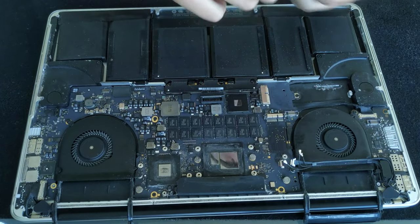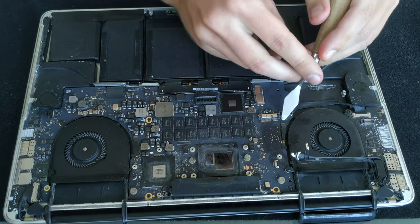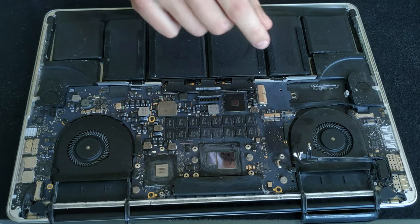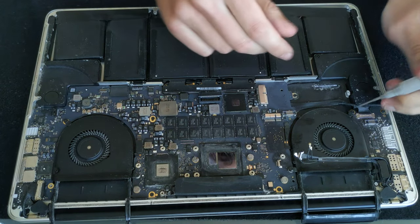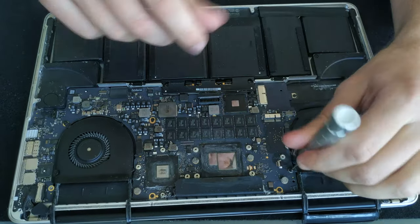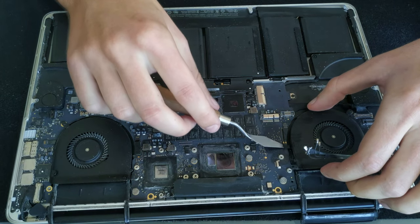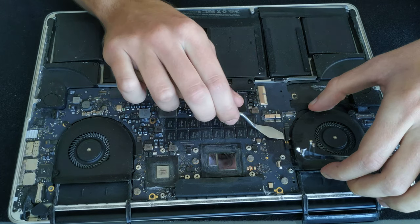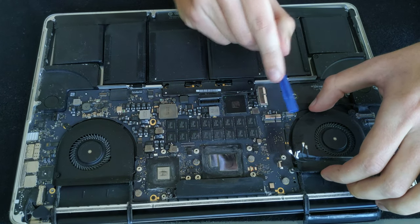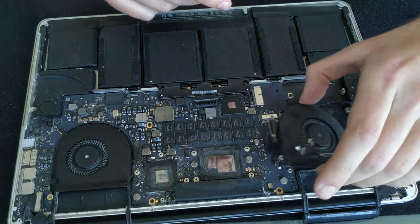The right fan is connected with one connector to the logic board. I like to lift the arm first so when we take the fan out we don't damage it. The fan has three screws — use the same T4 screwdriver and get those out. All three screws are different sizes so keep them organized. Underneath the fan connector there is a little bit of glue so cut it first, then push the cable out of the housing, and after you get the connector out you can take the fan out of the laptop.